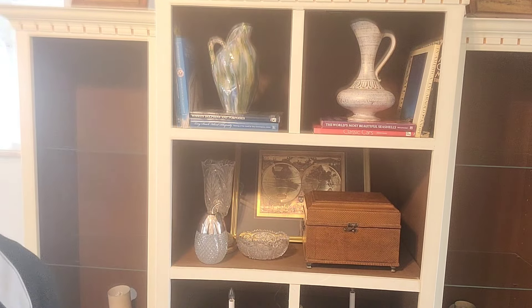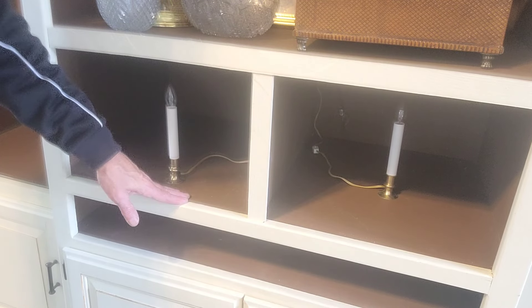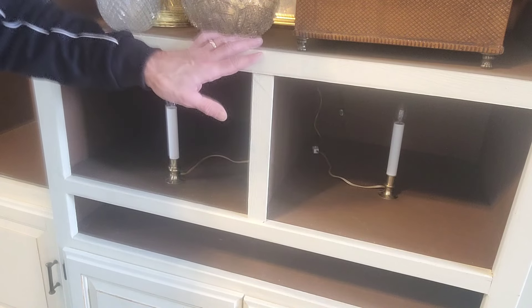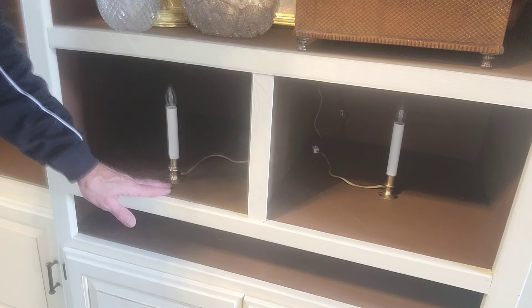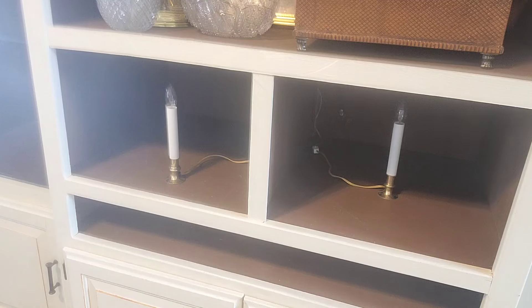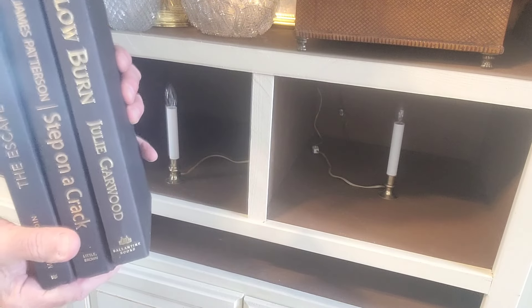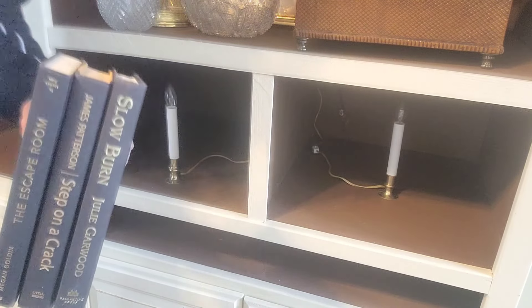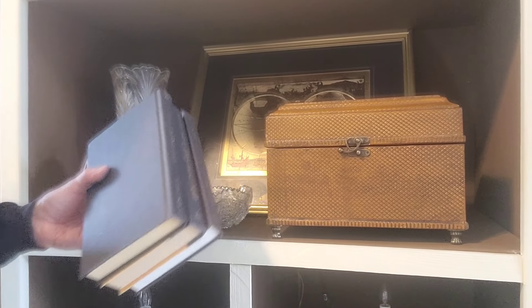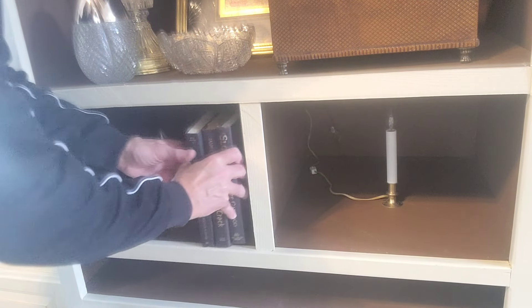Let's move down to the bottom shelves. I have these little candle lights in the back to light up this piece — remember this was where the television sat so there were no lights, so I added wiring and put these in. I'm going to add books here again. Up on top, the books are on this side, so on this one I'm going to put the books on the other side — and notice they're all black. I'm introducing black: there's black in the picture right above it, and black over there as well.